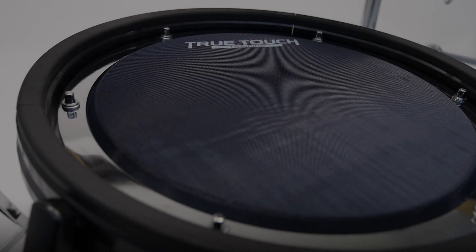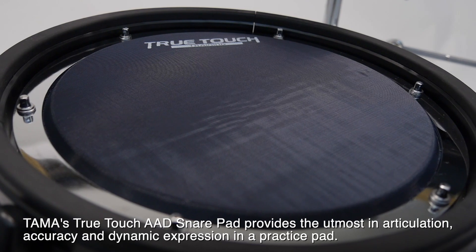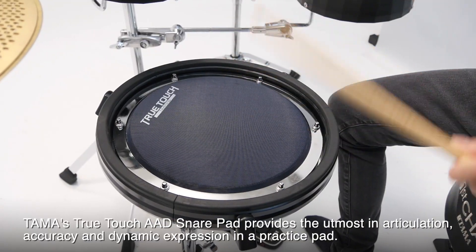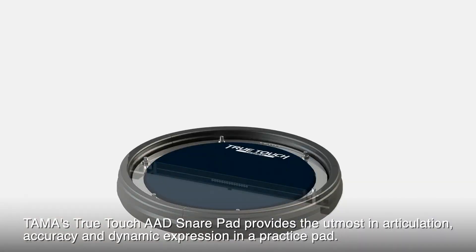AAD Snare Pad. Tama's TrueTouch AAD Snare Pad provides the utmost in articulation, accuracy, and dynamic expression in a practice pad.